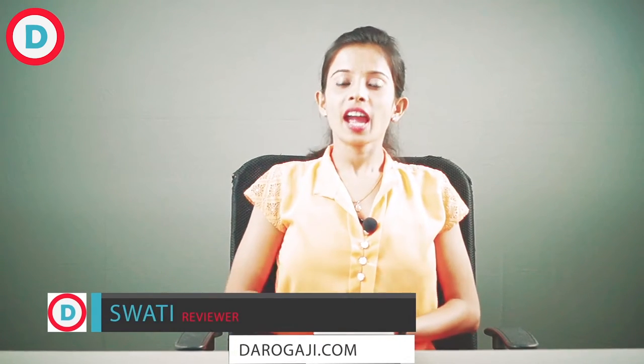Hi guys, welcome back to our Darugaji.com. I'm Swati and you must have seen me in the earlier video of the Samsung Galaxy Review. Today we'll see the review for Lenovo Vibe K5 Plus which costs 8,499 rupees. So let's begin.